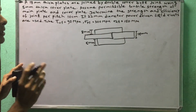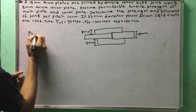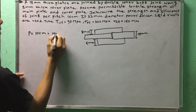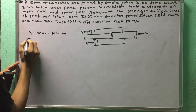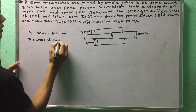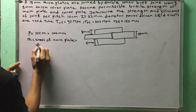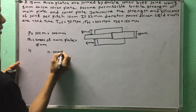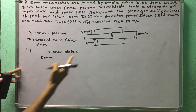We need to determine the strength and efficiency. The pitch is 100 mm. We need to find the piece of the main plate. The thickness of the main plate is 18 mm. The thickness of the cover plate is 8 mm.